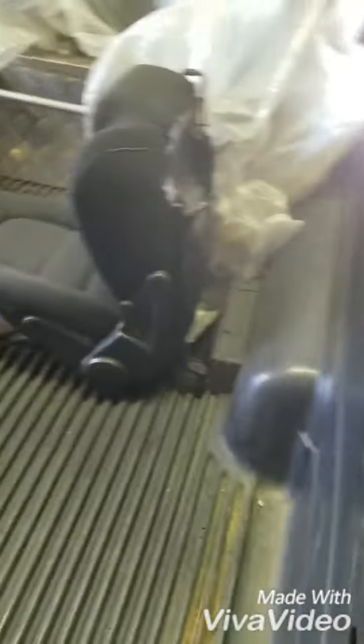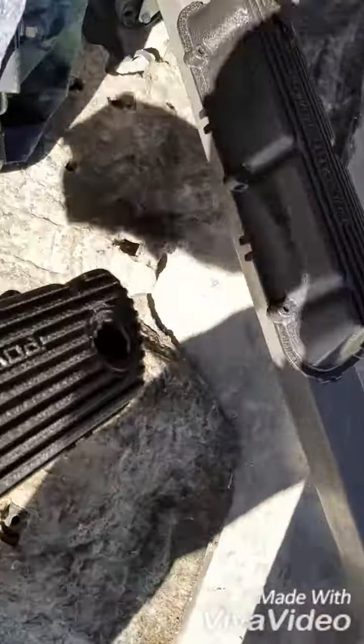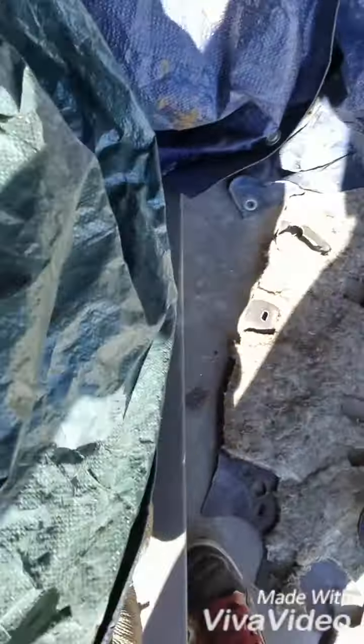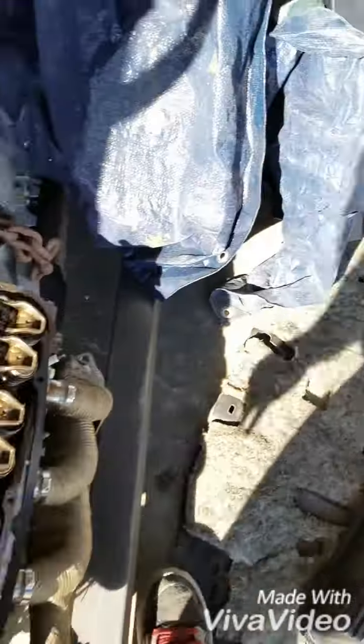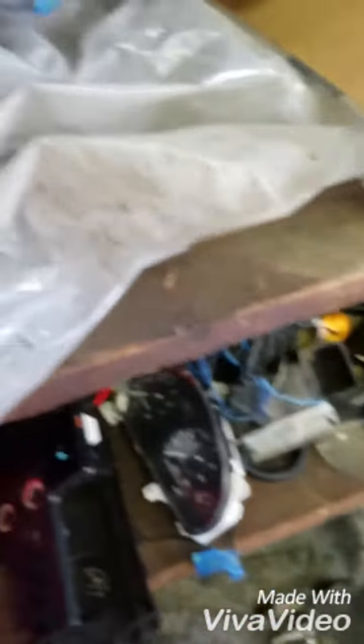It had Miata seats in it and a four cylinder. Under this tarp here we have a 302 out of an '83 Mustang — it's a high output 302. Got all these parts: radiators, sway bars, motor mounts, tranny mounts, coilovers, electric cutouts, and all sorts of good stuff.